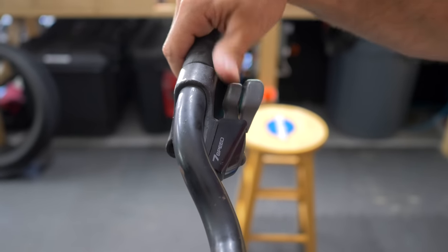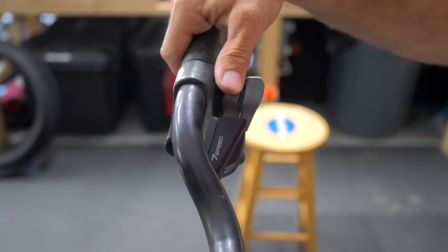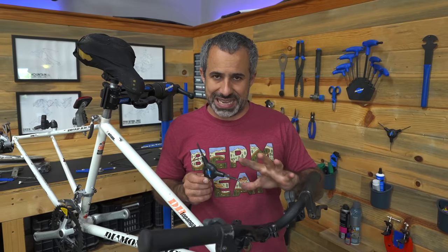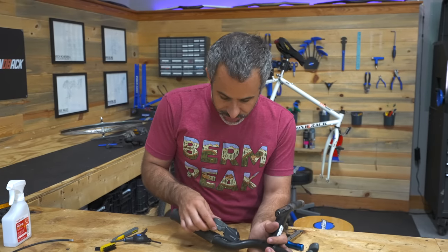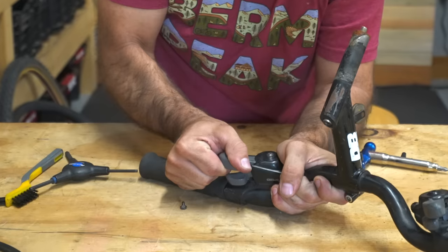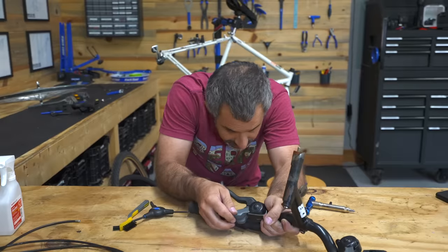It doesn't shift gears. Now that we have all the gears and cables off of it, the only problem could be the shifter itself. When I push this down, it's not clicking, it's not moving right. The one on the left doesn't work great, but it works. These two levers are rubbing against each other — it's this bottom lever that's bent down. I'm going to try and bend it back, and if something breaks, we'll panic. We got clicking. That was an easy fix.